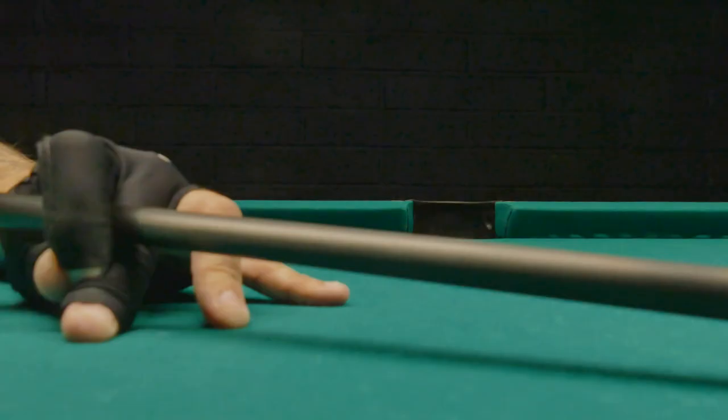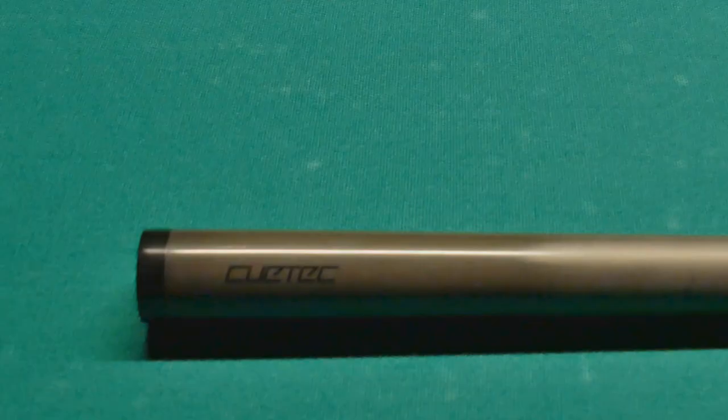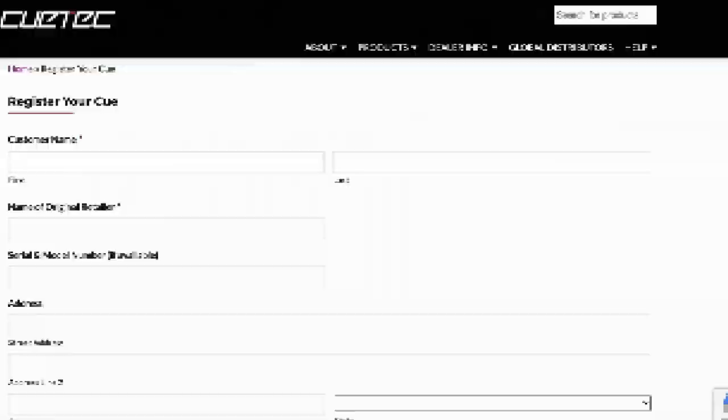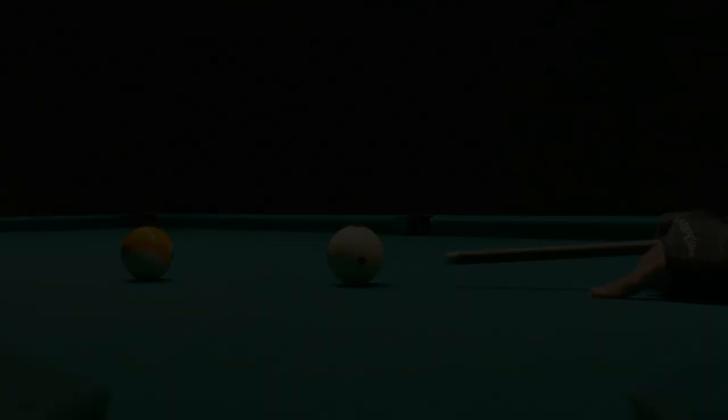The QTEC empire is built on affordable products and this shaft is no exception — $399, so that's really affordable. The Synergy shaft has a 15.5 elongated pro taper; I really like it. The shaft has a rather large white ferrule, and the standard tip is the Tiger Sniper medium. A cool little feature on this shaft is that at the bottom you'll find the serial number, and you can visit the QTEC website and register your shaft — handy if the shaft gets stolen or lost.